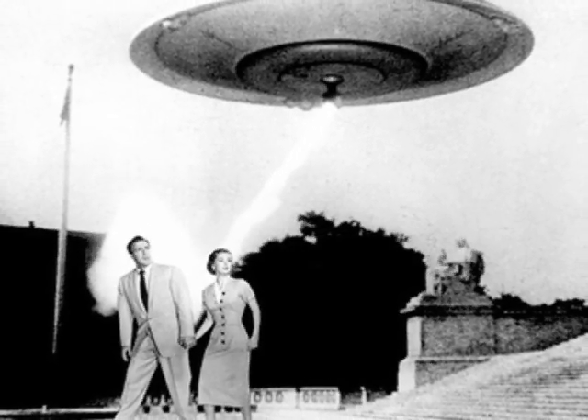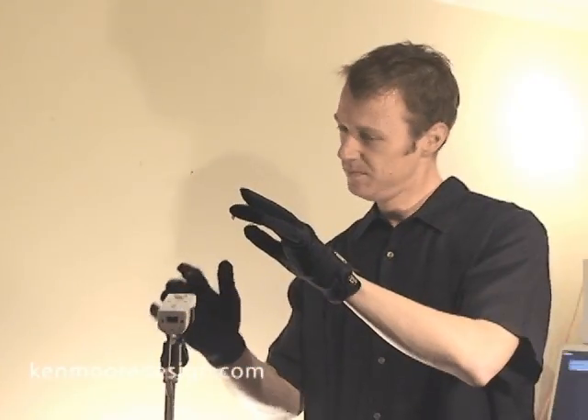The theremin may not have achieved widespread adoption, but it sure has a lot of retro wow factor. I've always been curious about the theremin, and luckily, with some recent advances in technology, I've been able to make one of my own.